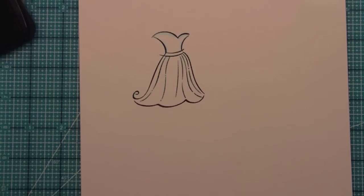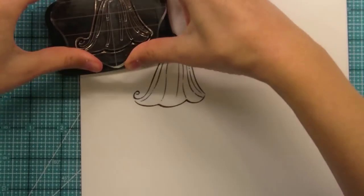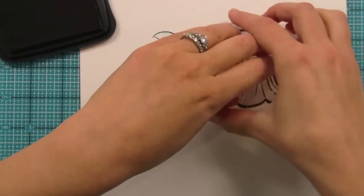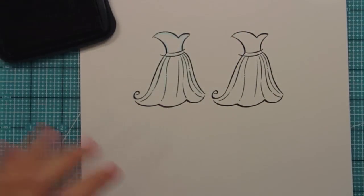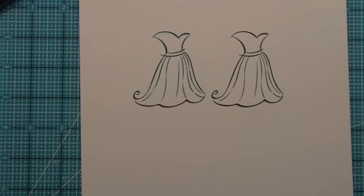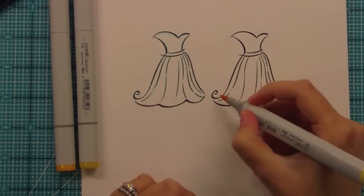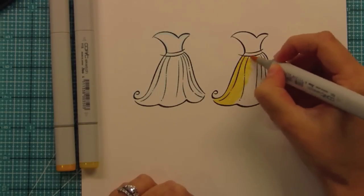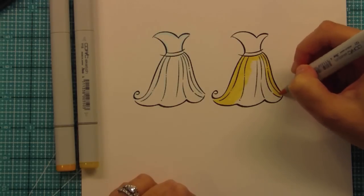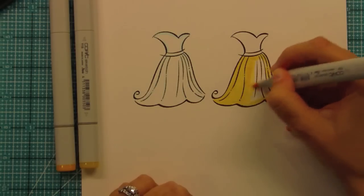Another fun thing you could do with this dress is take it to that sort of Disney princess type thing. If I had to pick a favorite Disney princess it would actually probably be Mulan because she's totally awesome, but Mulan doesn't wear a dress like this. So let's go with Belle from Beauty and the Beast. I'm sure lots of you have daughters who love this kind of stuff — I know my niece loves it — so you could make it a Belle dress.